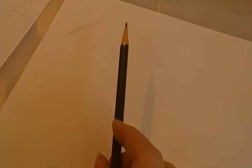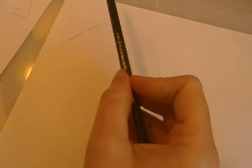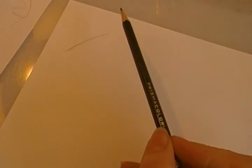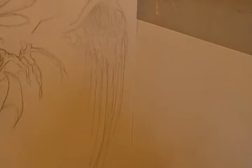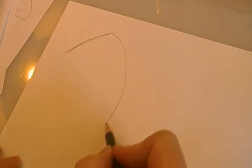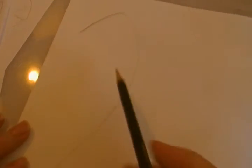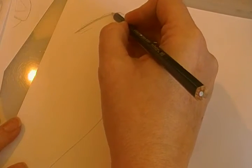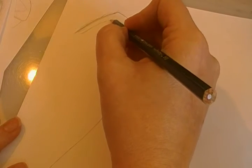Now if you like your fairies or angels, whenever I draw angel type fairies, I like their wings to be long. So let's start with that basic shape like this and kind of round it like that. See how I did that? This is one of those things where if you kind of don't make it perfect, it actually looks better.